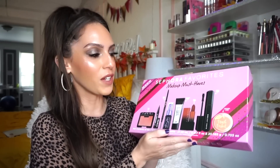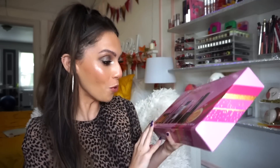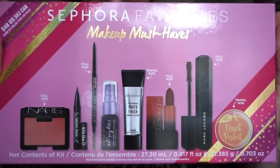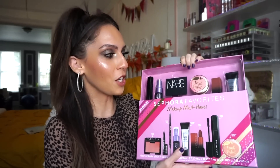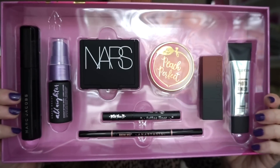Moving on to the Sephora Favorites Makeup Must-Haves kit. I have to say, just by looking at the products in the picture, pretty good. For the price tag of $48 US and $63 Canadian, not bad at all. It includes eight products in total — four of them being full sizes and four being deluxe sizes. You open this up just like the lip kit. Here is what it looks like on the inside. Everything is situated beautifully. This set has got it going on.